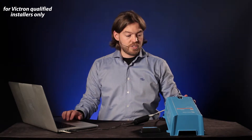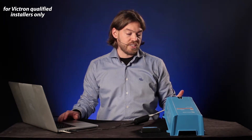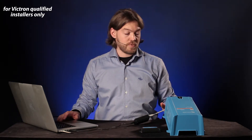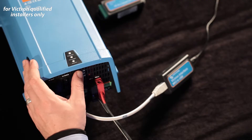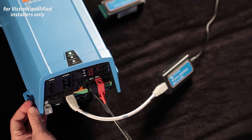From here I can open up Victron Connect. Firstly though I'm going to need to turn the unit on, so it needs to be connected to power. It can be connected either through the AC input or through the DC power supply on a battery. So if I switch it on, the unit fires up and it's now on.